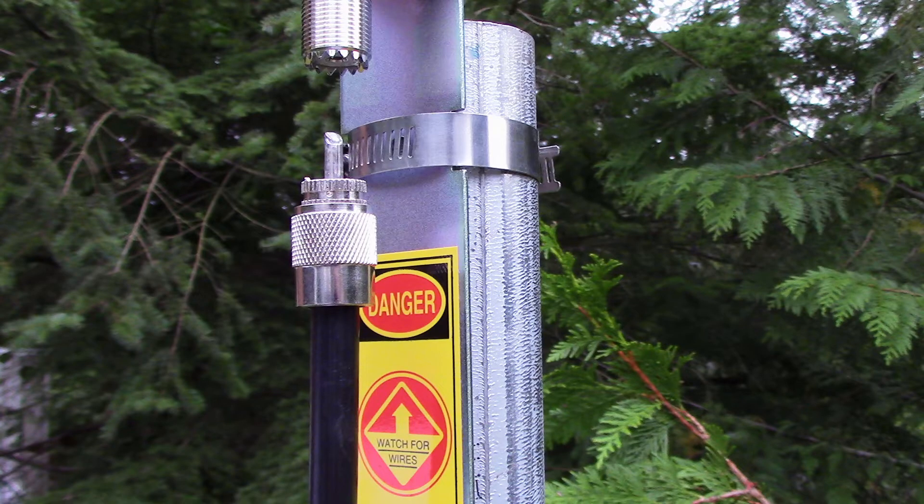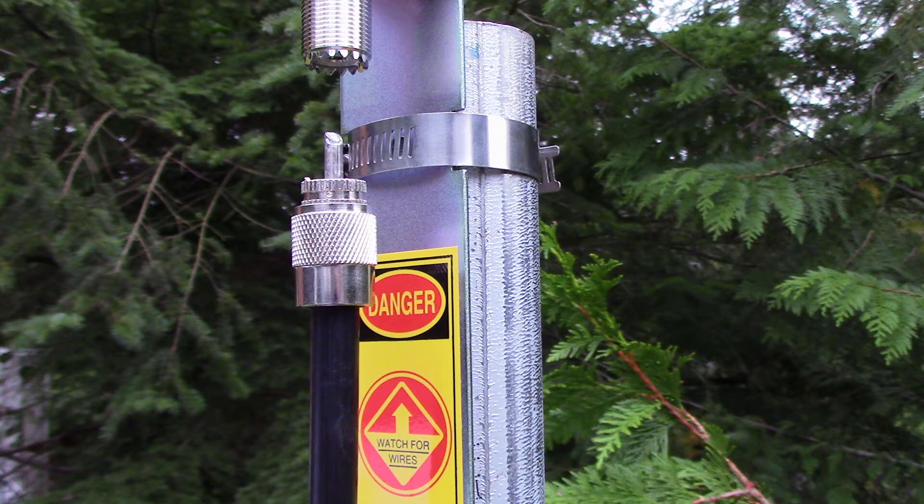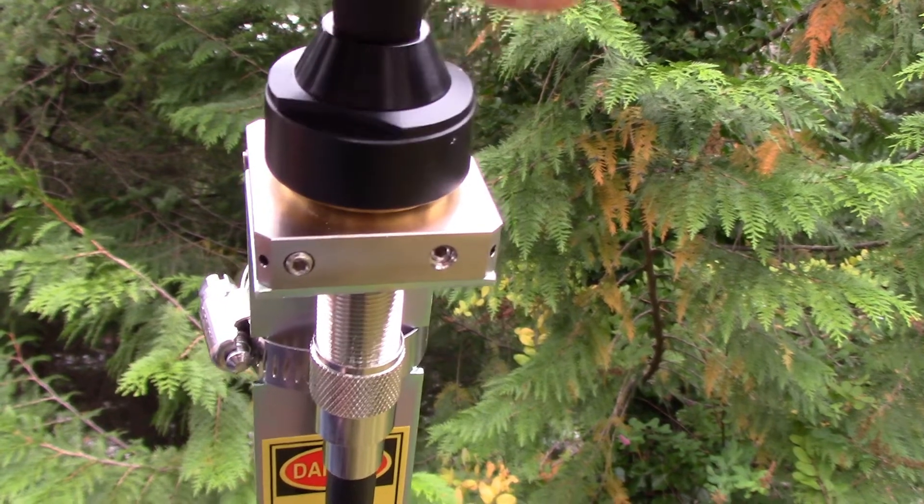Next, connect your coaxial line to the bottom of the nut and secure hand tight. Then locate the supplied antenna and screw it to the top of the assembly like you see in this photo.